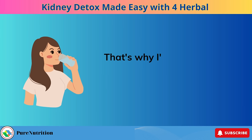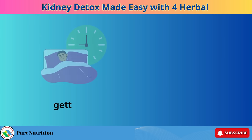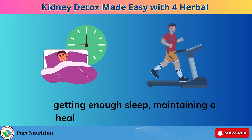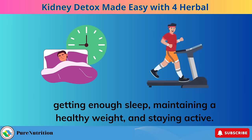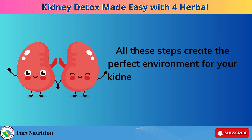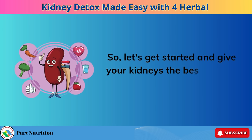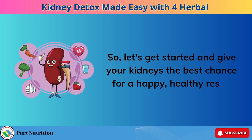That's why I'm a big advocate for a healthy lifestyle: drinking plenty of water, getting enough sleep, maintaining a healthy weight, and staying active. All these steps create the perfect environment for your kidneys to thrive and recover fully during the detox. So let's get started and give your kidneys the best chance for a happy, healthy reset.